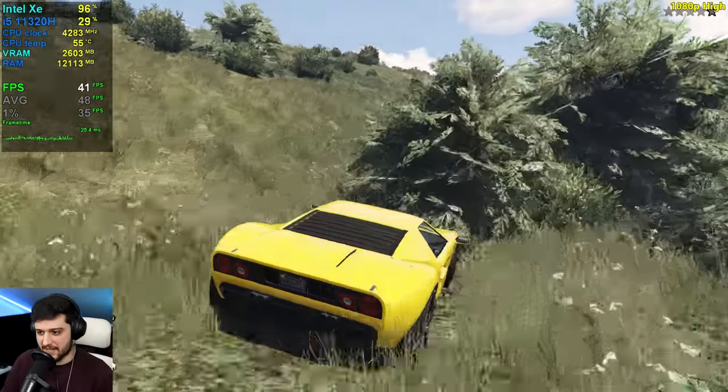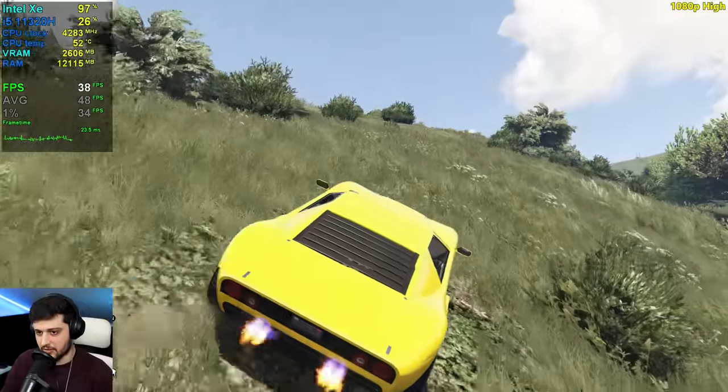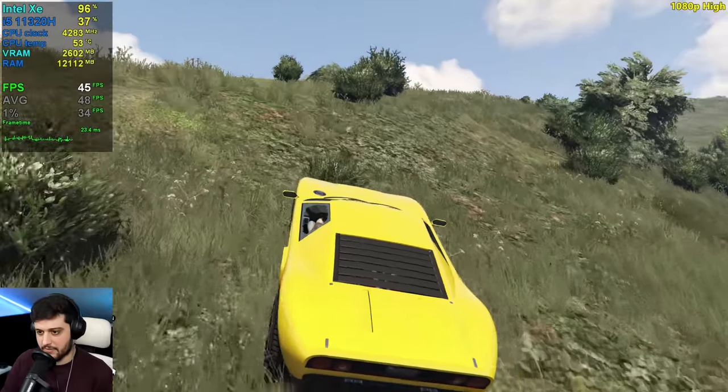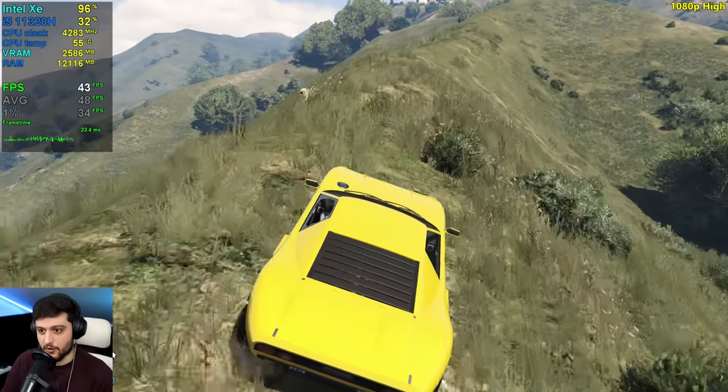We're seeing 30s FPS — higher 30s. Not too bad, completely doable. Very, very playable. Attach a controller to this and it will actually be a PS4-like experience.